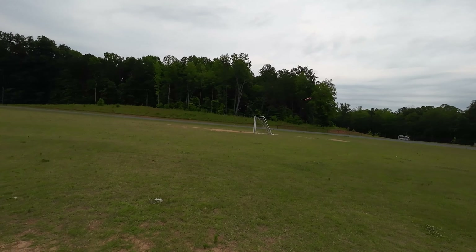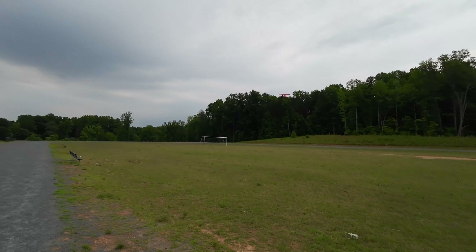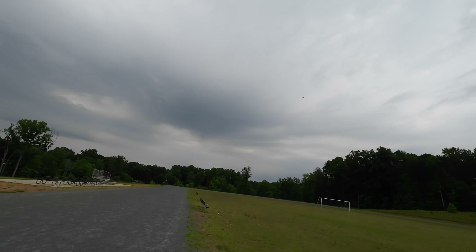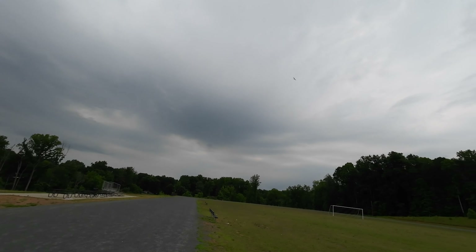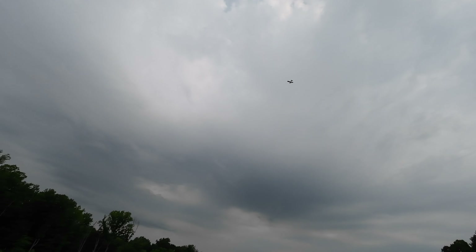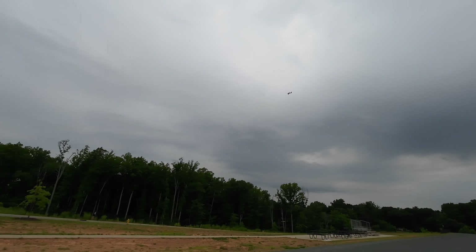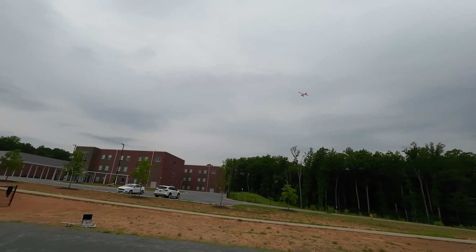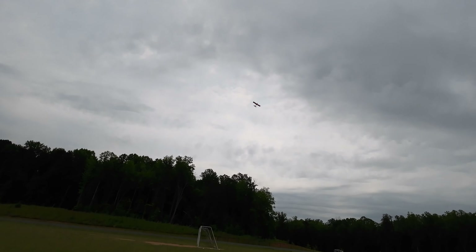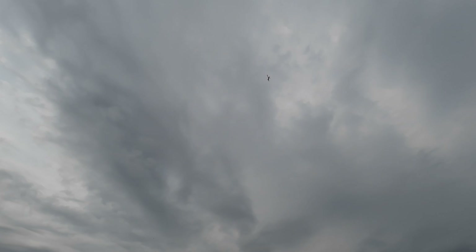We're going to start with the Micro Draco. It's got fantastic lights on this plane — great lights, four-blade prop. It runs on 4S and 3S. I think it flies better on 4S than 3S. It's a heavier plane with the paint. So let's take her up and see how she does. She does have flaps.